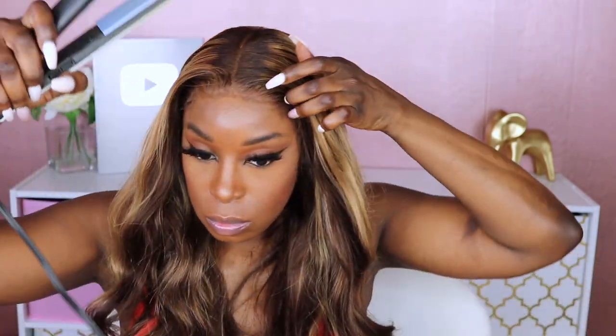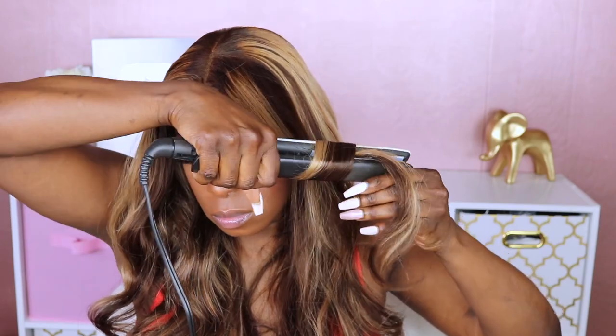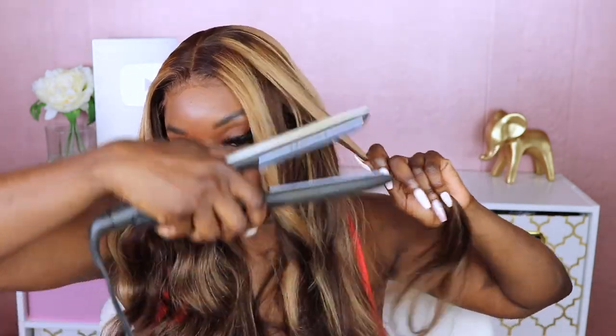Lastly, I decided to add a couple of curls to style it a bit more. It actually kept most of the curls it came with, so I really had to do the bare minimum — which I love because I like my units to be almost ready to go.